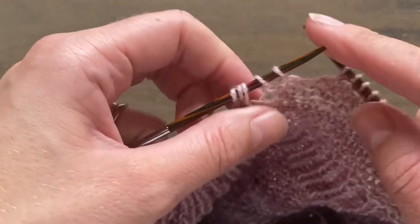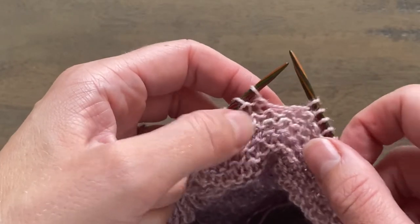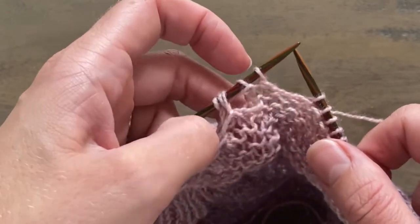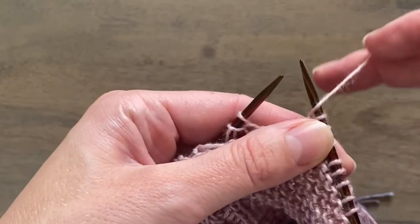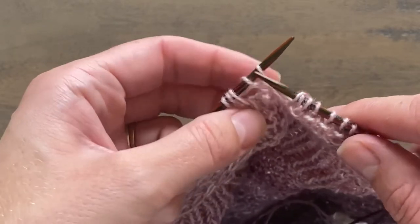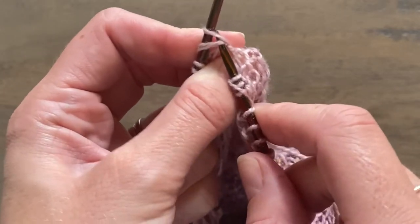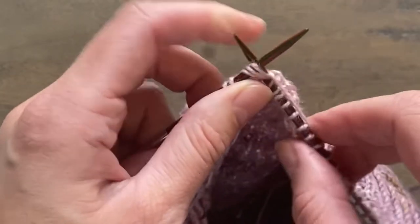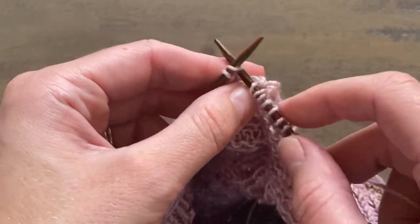Here I've worked to the last five stitches. I'm just going to show you how I work those last five stitches to make sure that they stay as loose as this. You work yarn over twice, then work your knit three together, then knit the last two stitches of the I-cord.